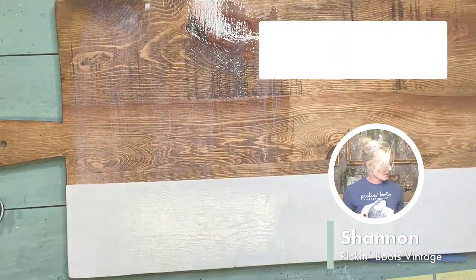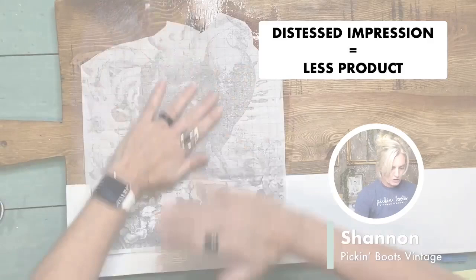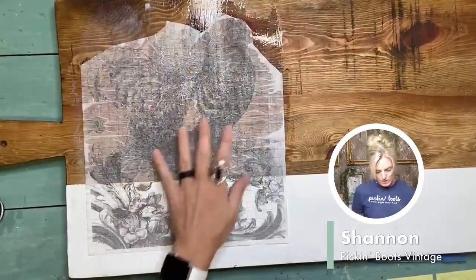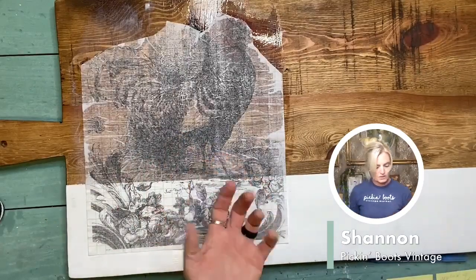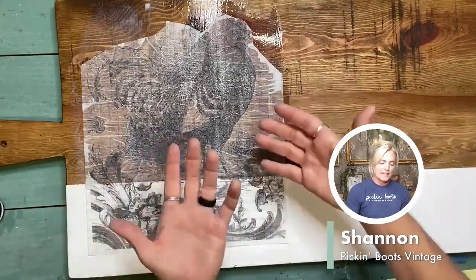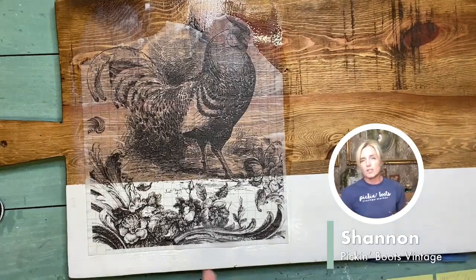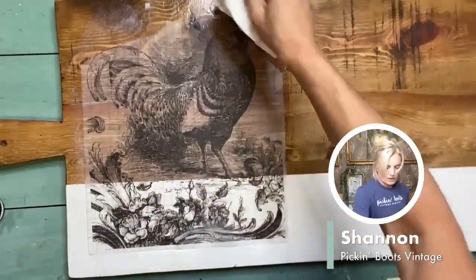If you want more of a distressed application, then you're going to want to use a little bit less product — whether that's paint or clear coat, whatever you are using to put your paint inlay on. You'll notice that the paint inlay paper becomes clear. It's because the clear coat on the other side is joining with the paint inlay, and the paint inlay itself is going into the clear coat. So when it dries it'll leave an impression — like what you've heard called a furniture tattoo. It's going to leave an impression.